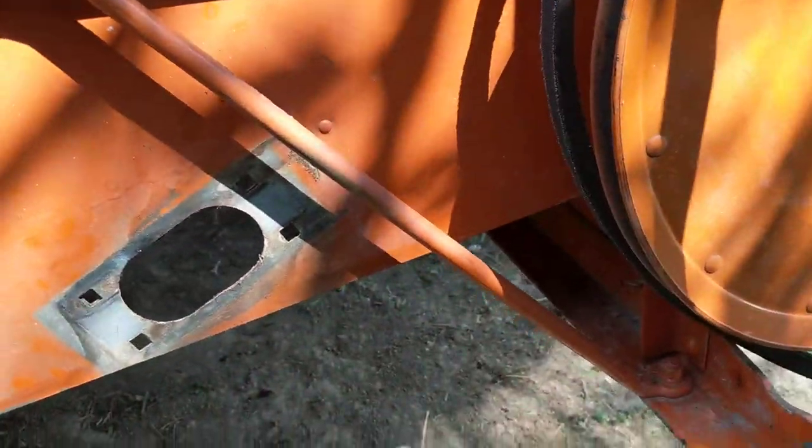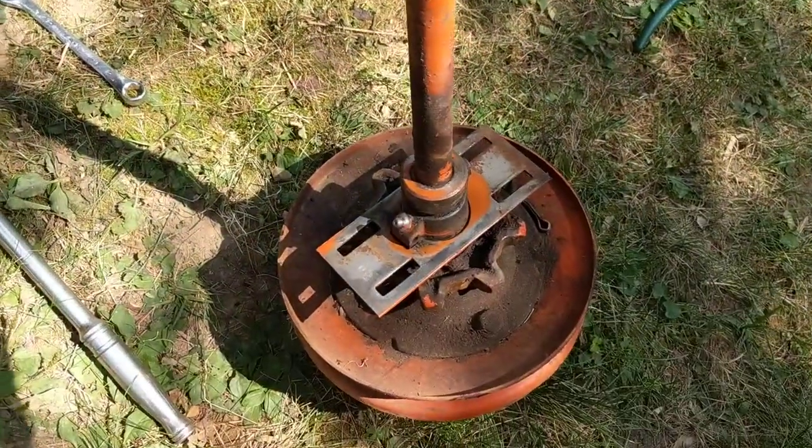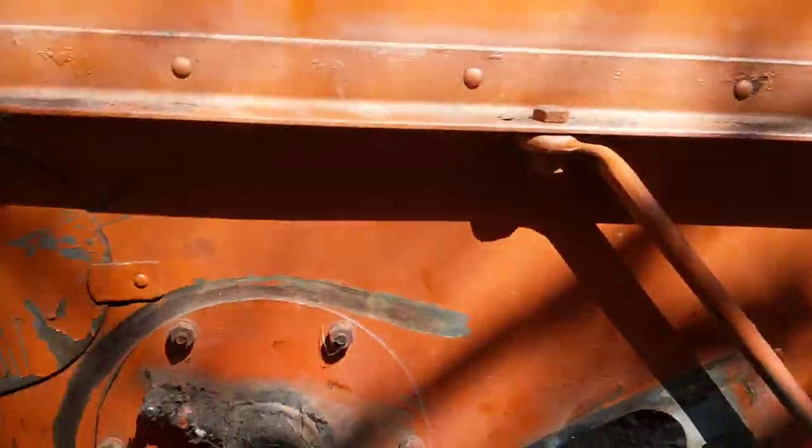Okay, here we are again. I've got that shaft all out and cleaned up. I'm ready to braise that back together.